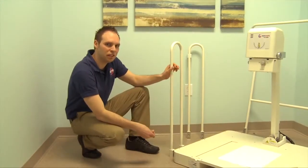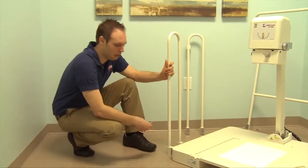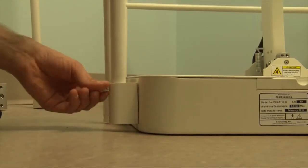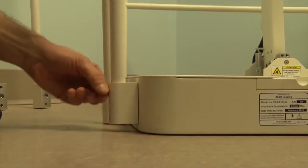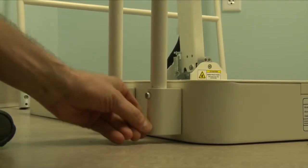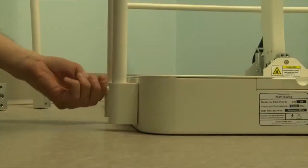We're going to start with installing the handrails to the base with the provided screws. We're going to use a 3/16 hex provided with the system to install. It is recommended to get all of them started first before fully tightening.